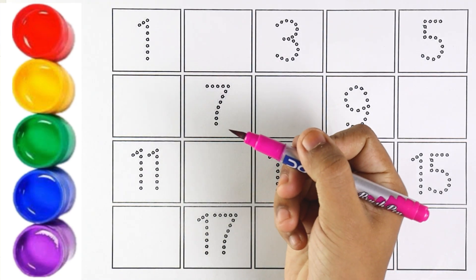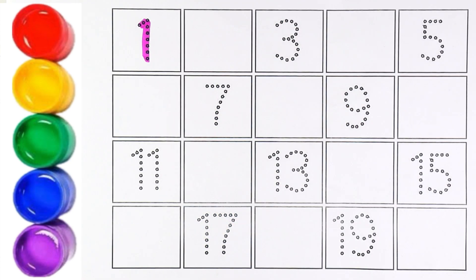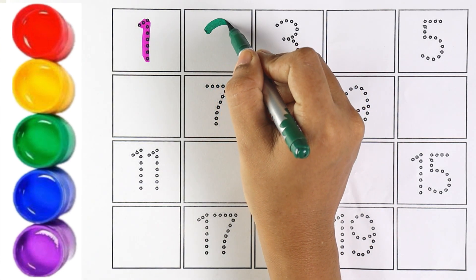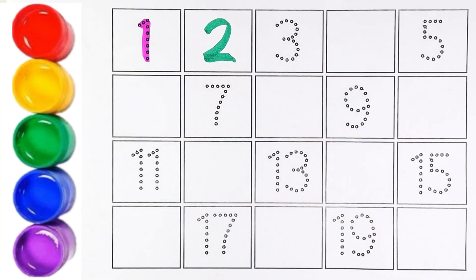Now let's start writing numbers. Pink color. Number 1. Green color. Number 2. Kids, can you repeat after me? Number 2.